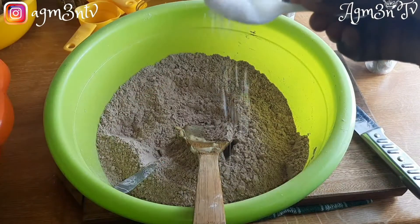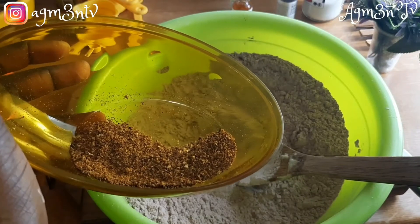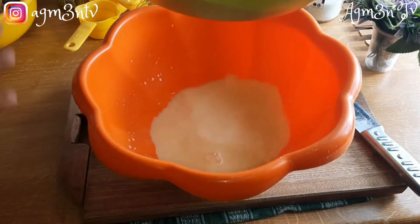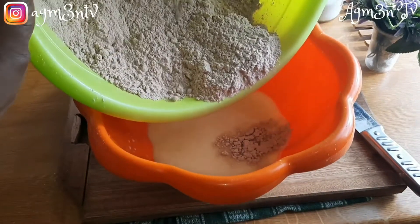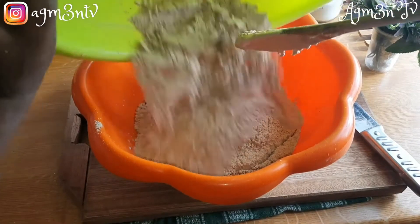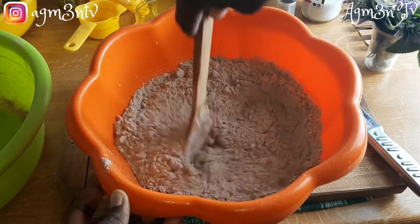I add one tablespoon of salt and a pinch of nutmeg. I proceed to add the dry ingredients into the wet ingredients and give it a stir to bring all the mixture together to form a beautiful dough.